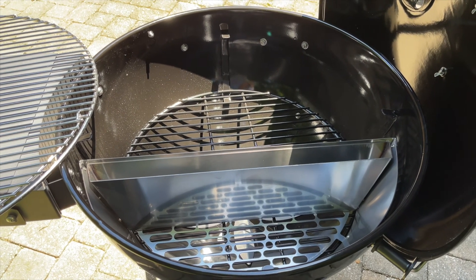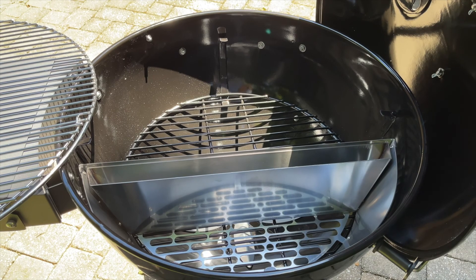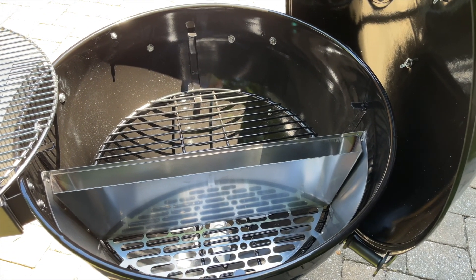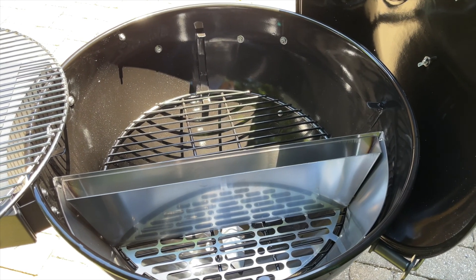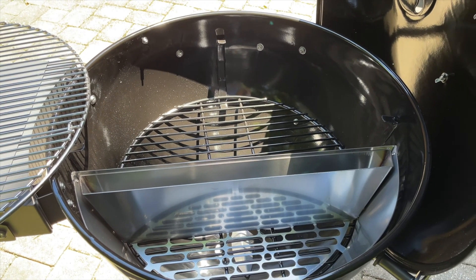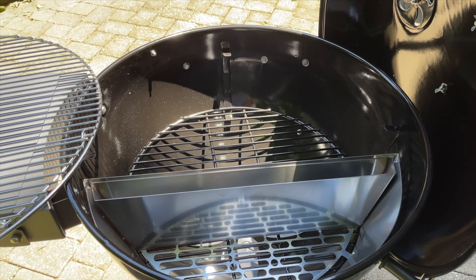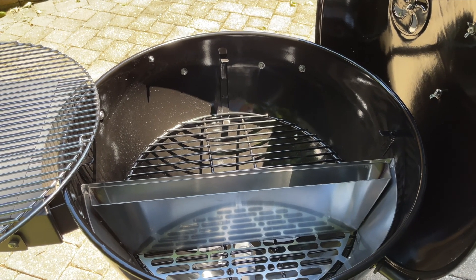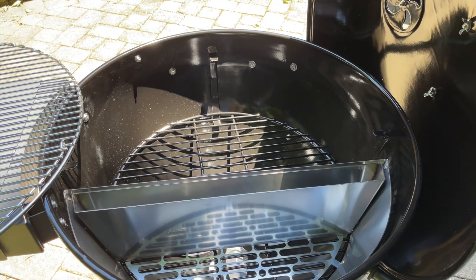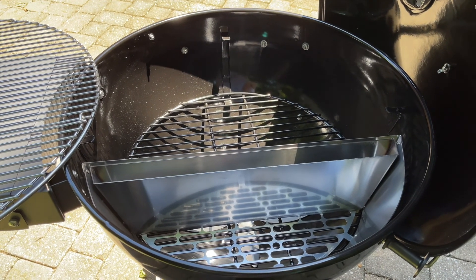I'm definitely looking forward to using it, and the Weber kettle is going out to the lake camp where we'll do a video or two. By the way, this is a 22-inch kettle — the same size as the Weber — so aftermarket rotisseries will fit this as well. I'll probably take my rotisserie out to the lake camp with the Weber, but if I wanted one for the SNS, they're easy to find and possibly available on the SNS website. Thanks for watching — I'm looking forward to the first cook, and we'll post a full review after a few cooks. If you could like this video and subscribe to the channel, I'd definitely be grateful.